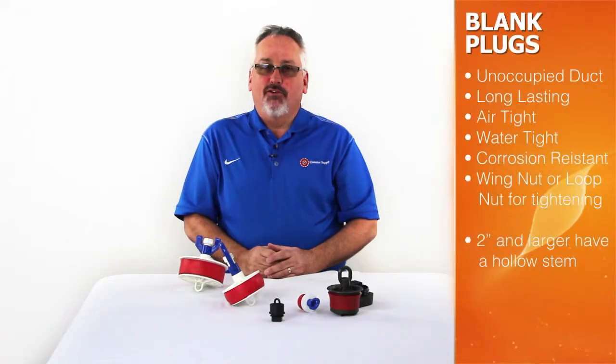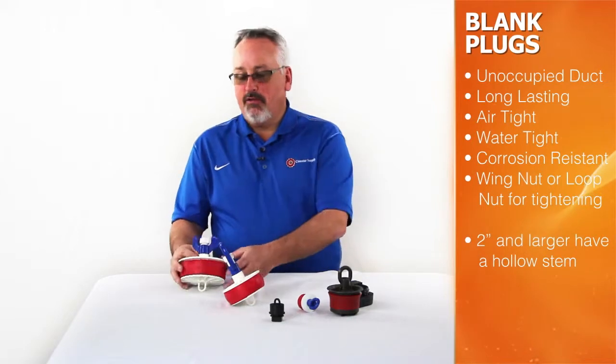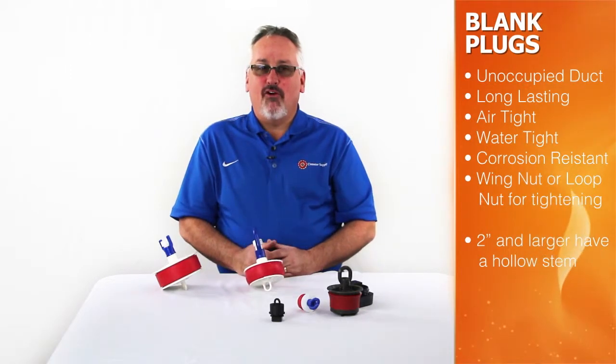Blank duct plugs are used to create an airtight, watertight, corrosion resistant seal in unoccupied conduits. These plugs either use a wing nut or a loop nut to tighten inside the conduit, providing a positive long-lasting seal.